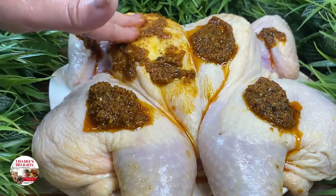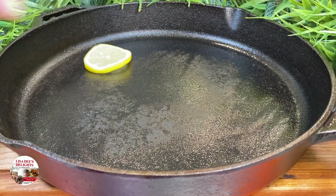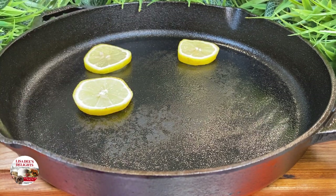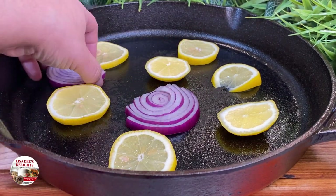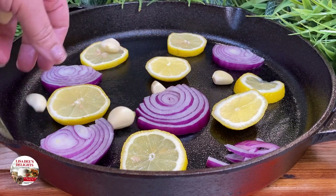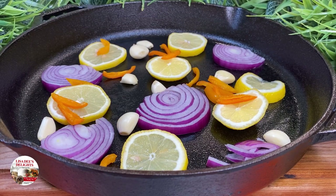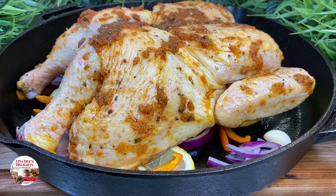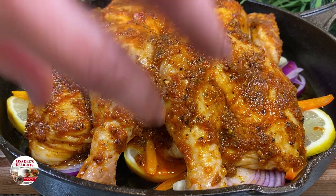Once we've seasoned up Miss Brenda nicely, we want to get her ready with some aromatics to roast in the oven. First, we're going to go in with a few slices of lemon, then some red onions. Typically I would use shallots, but any type of onion will do. Then we're going to add some garlic cloves as well as some multicolored bell peppers. All of these aromatics are going to help penetrate amazing flavor through Miss Brenda as she's roasting in the oven. Go ahead and place Big Body Brenda on top of the aromatics and pour any excess seasoning on top.